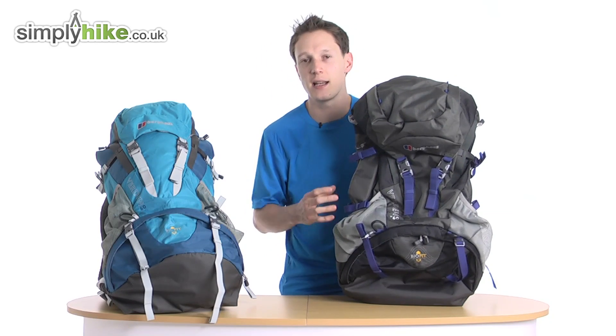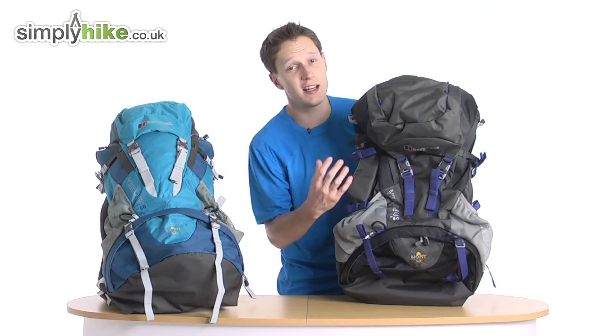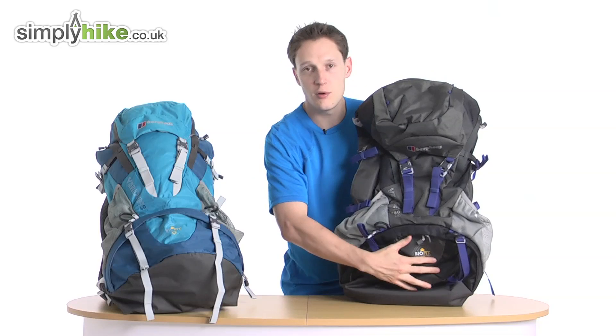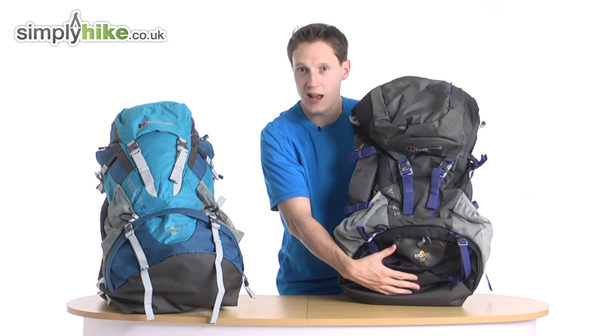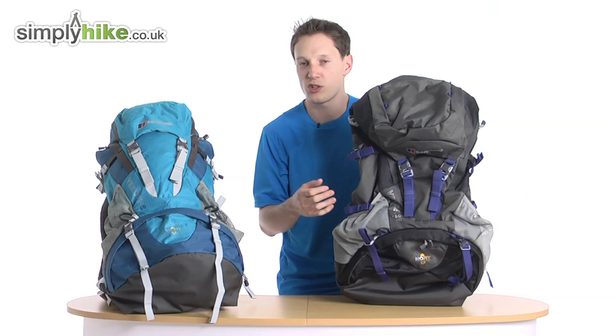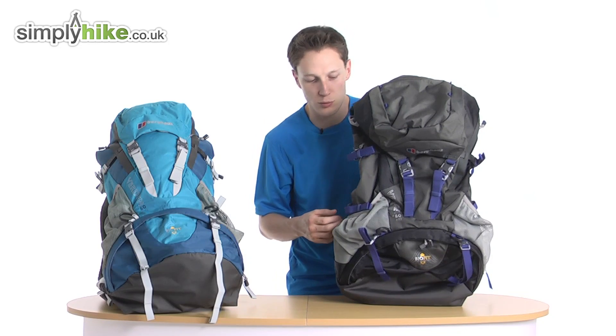The bag itself is 60 litres plus 10. The 60 litres is actually in the core of the rucksack, so from top to bottom you have the 60 litres, and the plus 10 are two pockets on the side which I will show you when I go through the features of the bag.